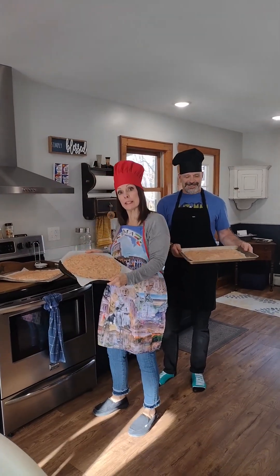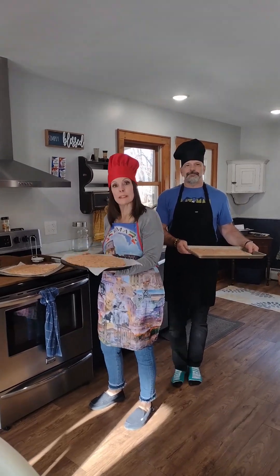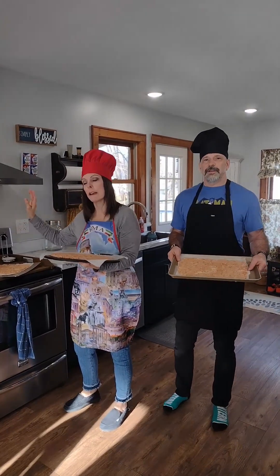We've got all the pizza crusts ready to go into the oven. The oven is set at 375. Put these in for 12 minutes, and once they bake for a little bit, then you put the toppings on and put them back in the oven.